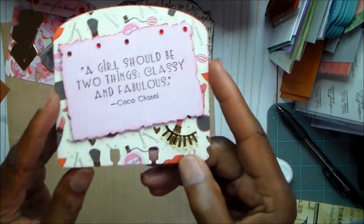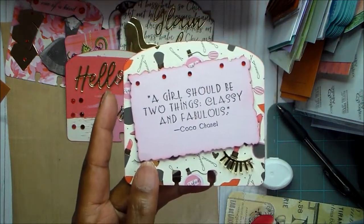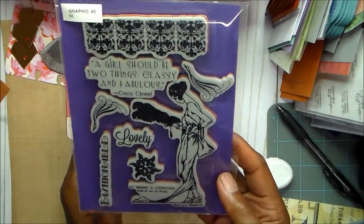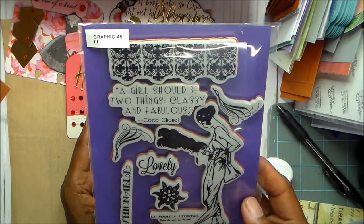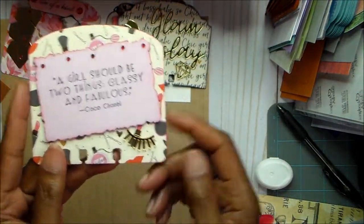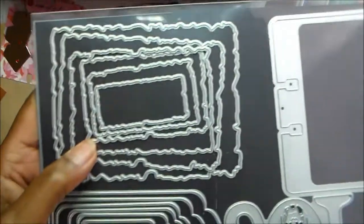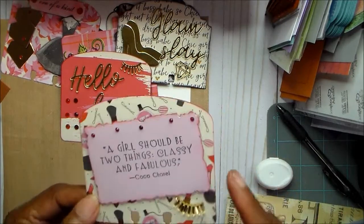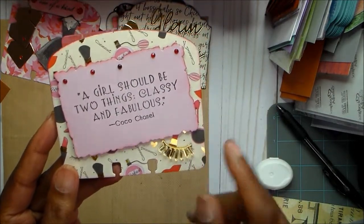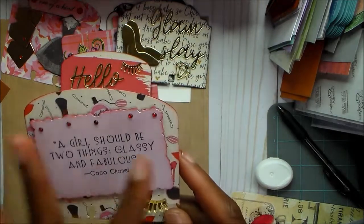Card six is a simple one. I used more of the eyelash embellishments, and the stamp is from the Graphic 45 stamp set I showed earlier — there's a whole collection that goes with it. I love that image and the Coco Chanel saying: 'A girl should be two things — classy and fabulous.' I stamped it on paper, cut it out with the die, layered it over red cardstock, popped it up with foam tape, and adhered more eyelashes as a cute accent with some bling.